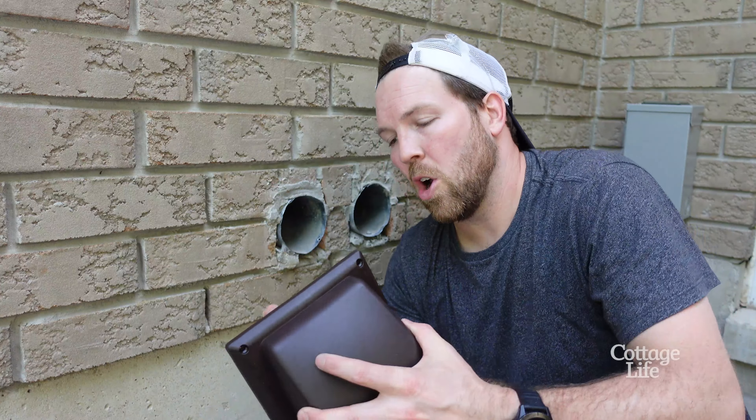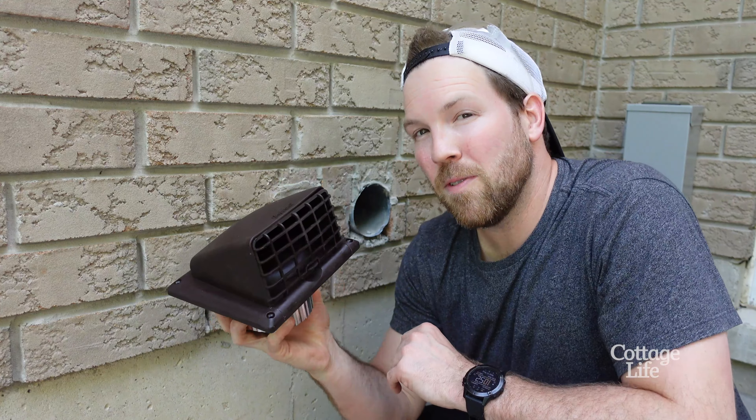You've measured your pipe — four inches. You've gone to the hardware store, bought the four inch vent cap, but you come home and guess what? It doesn't fit properly.